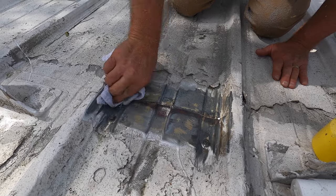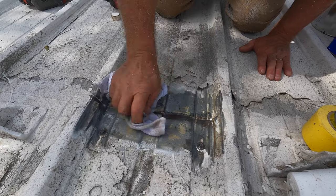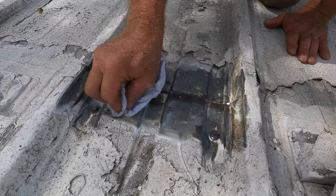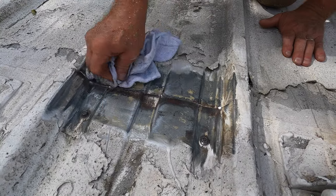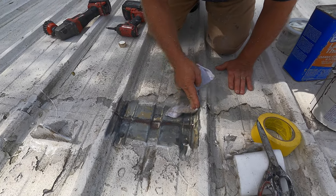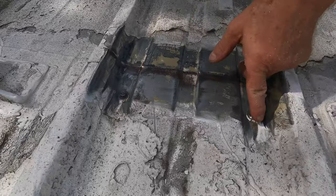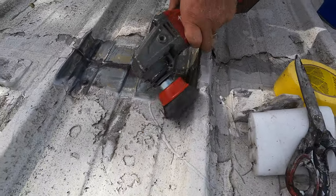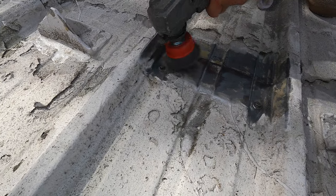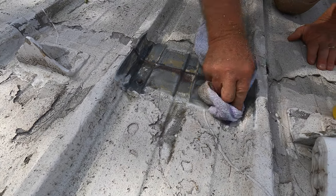Clean it. You have to clean it — see there's a little paint? Make sure everything is clean. I see some little bit of silicon there and there, so make sure you get that off too.